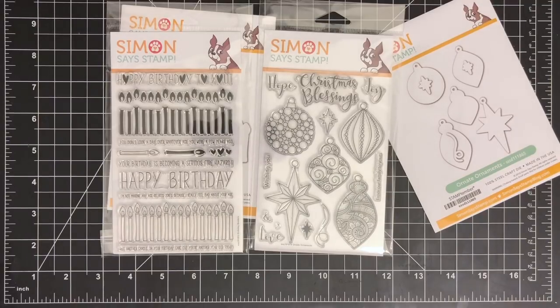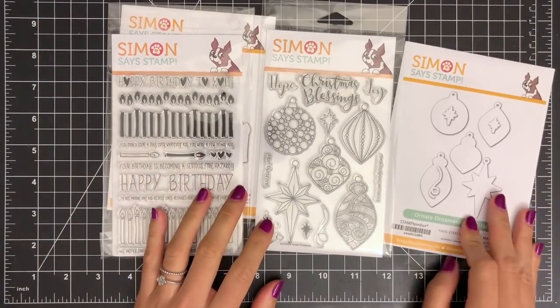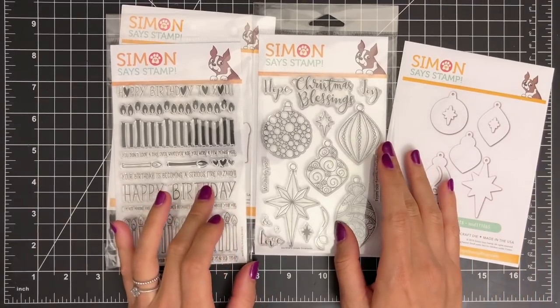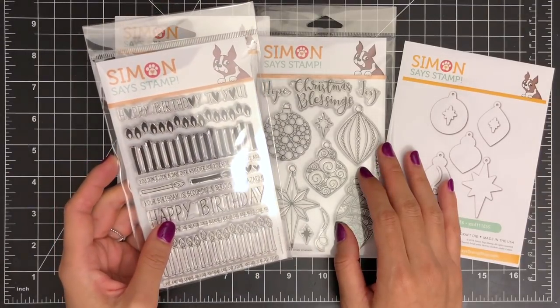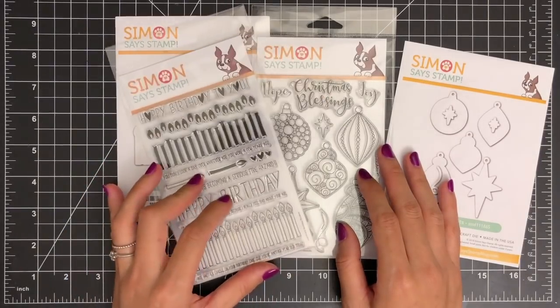These are some of the new stamps and dies from Simon Says Stamp Stamp Tambor release. I thought the combination of these two stamp sets would work for a birthday card for my friend who celebrates her birthday in December. I could easily make a one-layer card with a custom background by stamping the images repeatedly and coloring them with alcohol markers.